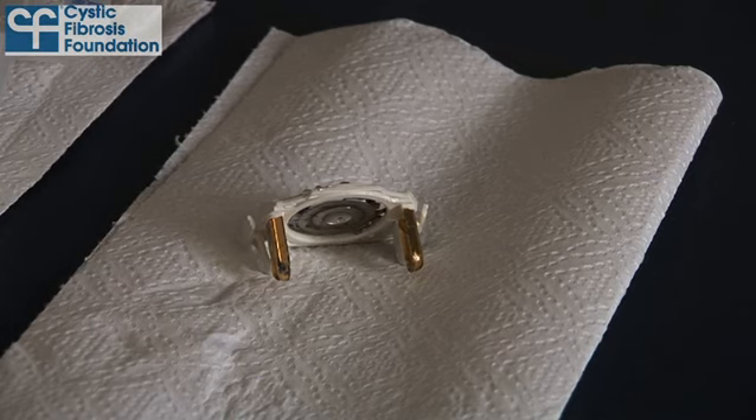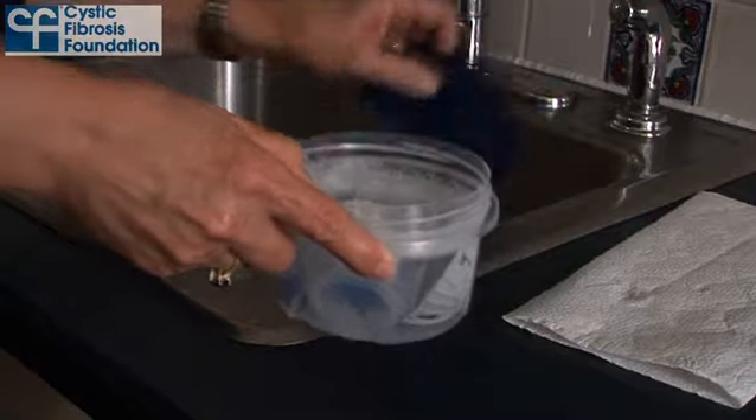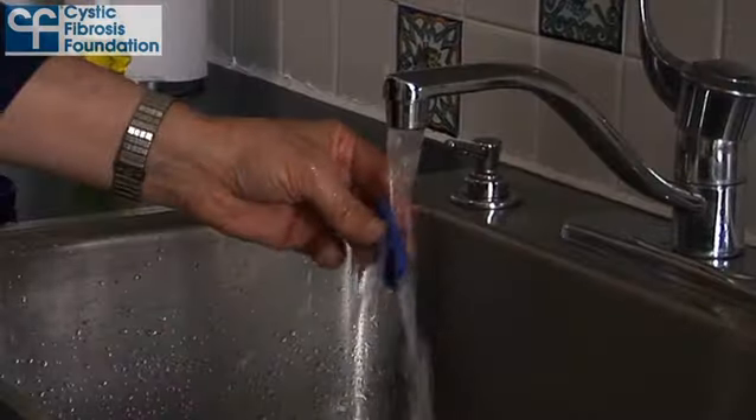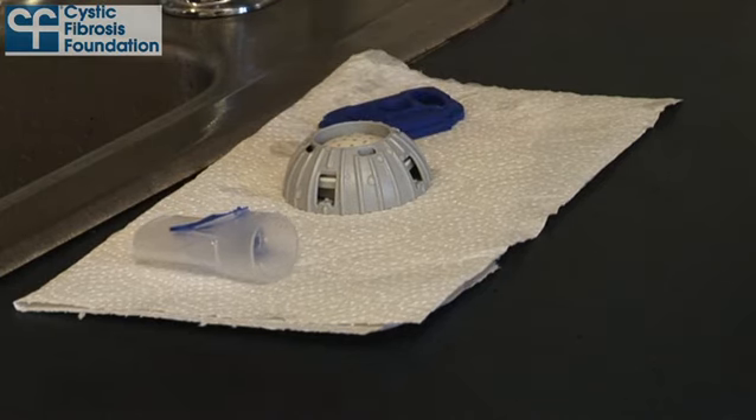Be sure not to place the aerosol head face down or it may pick up fibers from the towel. Next, put all of the other parts of your nebulizer into the bowl and wash by gently shaking the bowl. When you have finished cleaning each part, rinse it under warm running tap water and place it on a clean lint-free towel or paper towel.